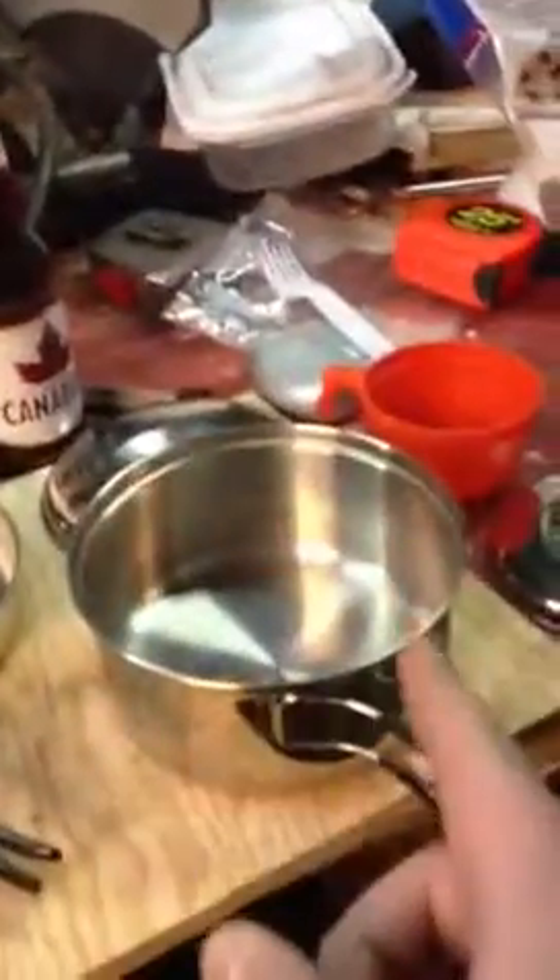Sorry guys, more one-handed camera work here. I tried to prop this up somewhere but it's not going to happen, so I'll just do it one-handed. Butterfly handles on everything — even the skillet's got butterfly handles, just like that. So everything you see here is six pieces right here for about $30, and it's just a great little cooking kit.